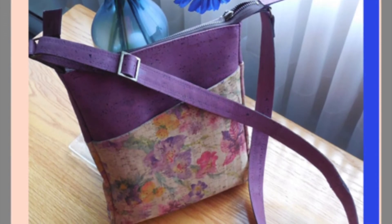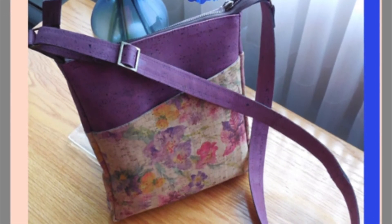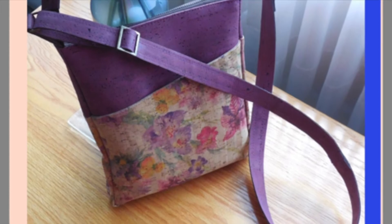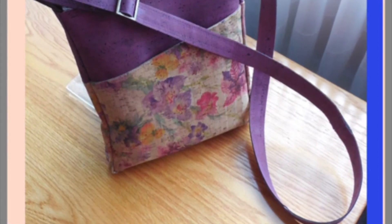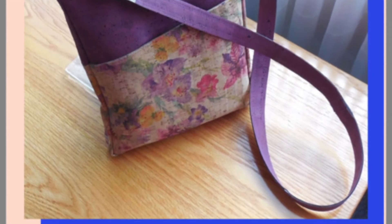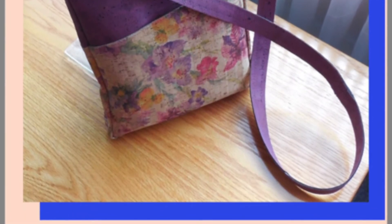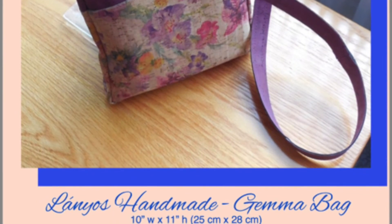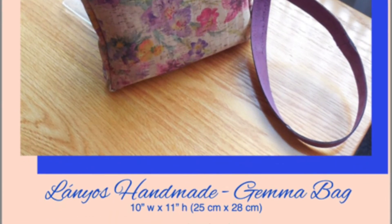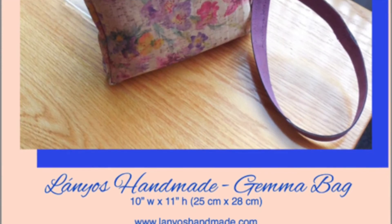Hello, it's Linda from Lanios Handmade. Welcome to the Gemma Bag Sew Along. This is going to be part one. We are going to prep our fabric today, put in a zipper pocket, do the measurements for it, trim some zipper tape, and install the zipper pull. Thanks for joining us.